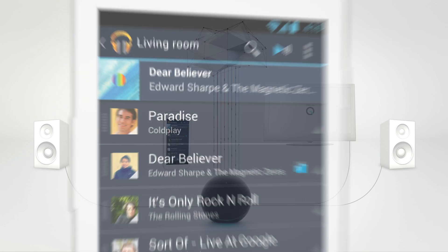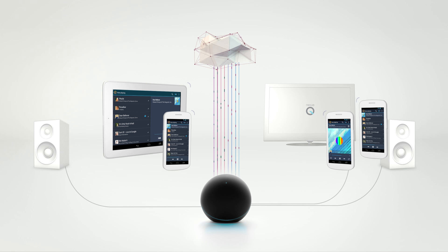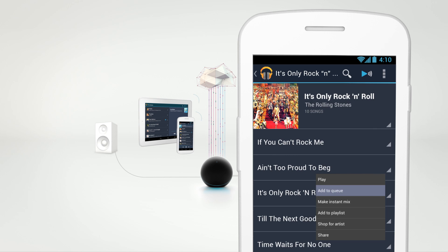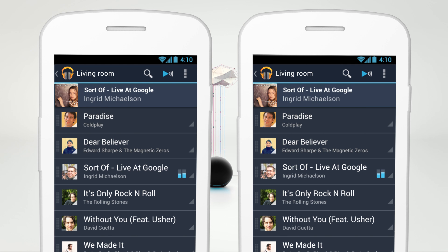It's the first device that lets you create social playlists with your friends. All they need is an Android phone or tablet and a connection to your Wi-Fi. Launch the Google Play Music app, add a song or entire album to the queue. Your friends can add music from their own collections, and anyone can shift songs up or down the playlist.